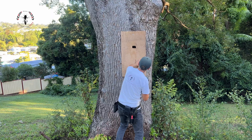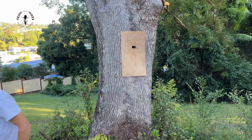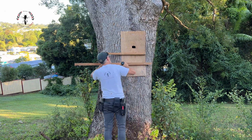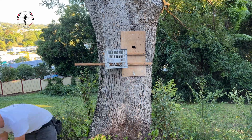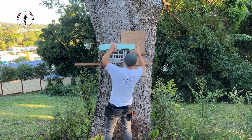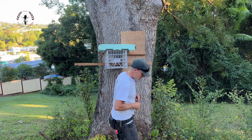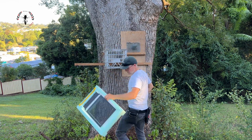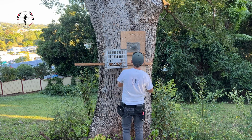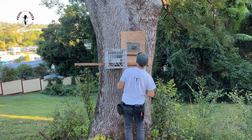The first rule of doing a trap-out is that you've got to be able to get the bees coming and going from only one entry point. The trap-out can't start until you've got them just coming and going from the one spot. We've got this bit of plywood we can put over the hole, and provided I can get it well sealed there's no other entry points into the tree, so that side of it is going to be pretty straightforward.